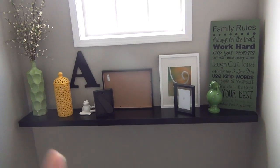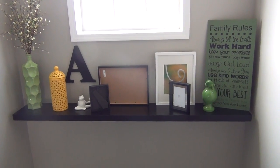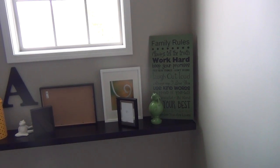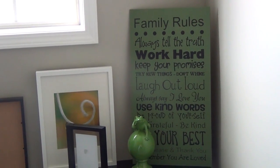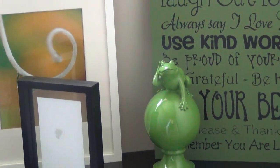I have that black frame, which is an IKEA frame, and it's just got a picture of my family. The white one is also an IKEA frame, and the print I got from art.com. The little board with the family rules is just a piece of really thin plywood that I got at Lowe's — I painted it green and I bought the family rules decal on eBay and put that on there. The little green frog is from Hobby Lobby.